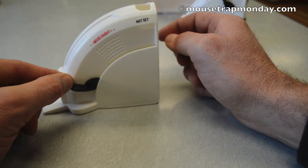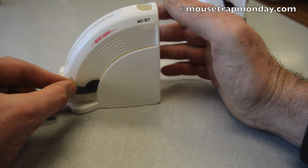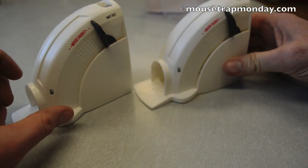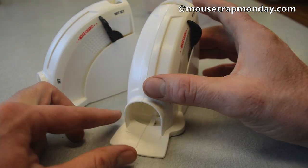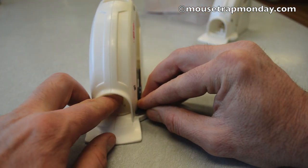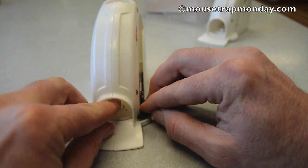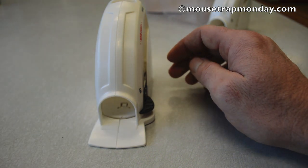This trap is made to be disposable — once you catch a mouse you throw it away, which means it's made with as cheap plastic as possible. I'm having trouble getting the trap to actually set with one touch. I tried both traps in the pack and they're both difficult to get to set; that lever doesn't want to catch. The way I was able to get it to set was to pull it all the way back — you can see that little floor come down — and there's a lever right there that clicks in. Even pulling that trigger forward it still doesn't want to click all the way, but there, now it's set.